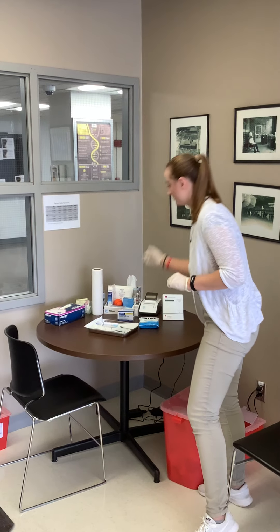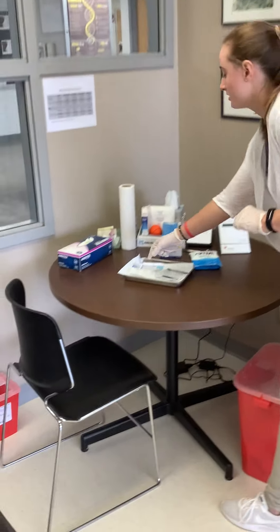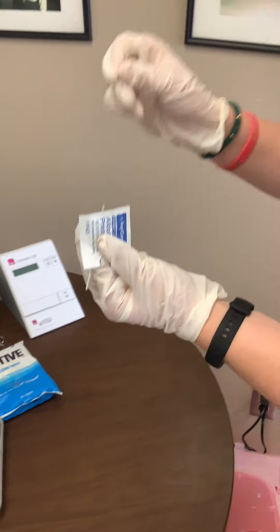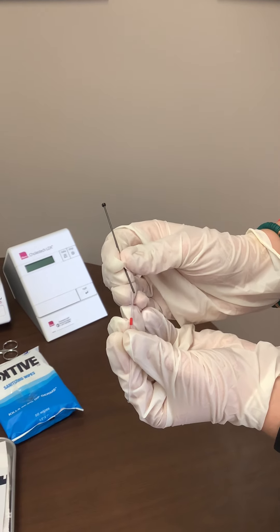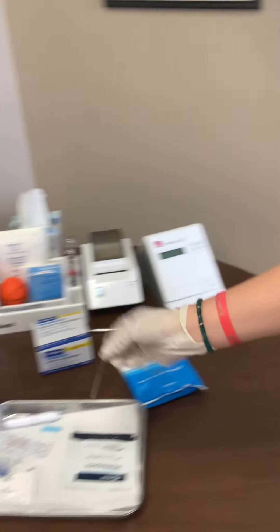When you're setting up, you're going to want to put a piece of paper towel down and then set out your gauze, an alcohol wipe, a band-aid, a capillary tube, and a plunger. Here's a capillary tube, and you're going to put the plunger in on the red side — it'll be the only side it fits in, so it's pretty self-explanatory.